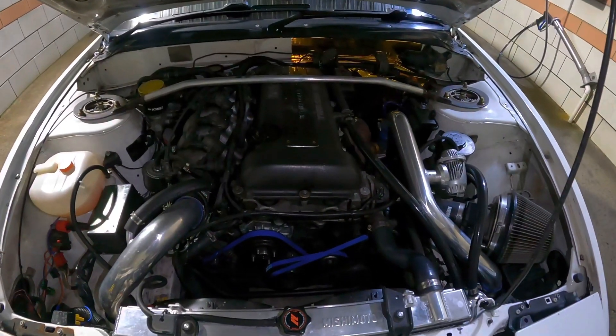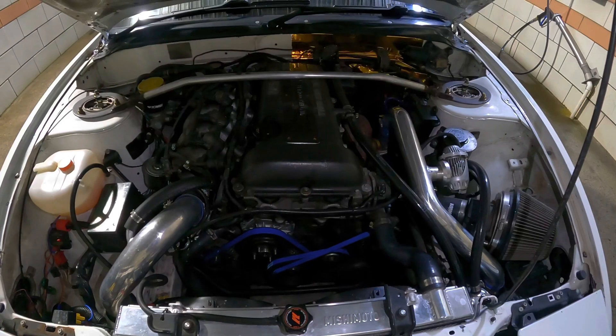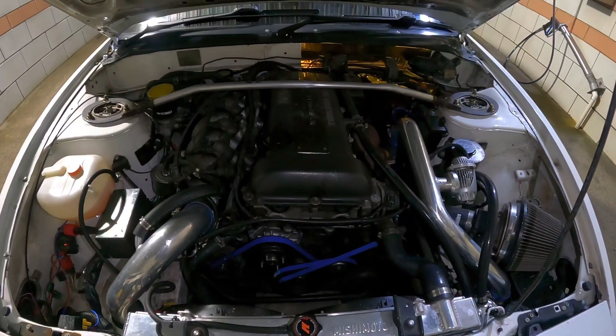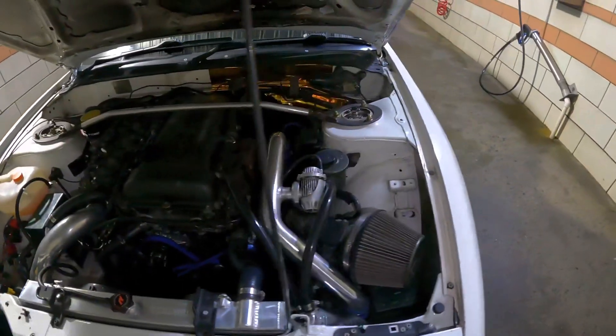I put the skid plate back on. Today I put these KTS reinforced tie rods and roll-center tie rod end set for Silvia S13 and S15 — got them off eBay, like $257.99 for the set, inner and outers. They're way nicer than the stock ones. I'm getting it aligned tomorrow.